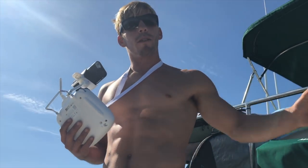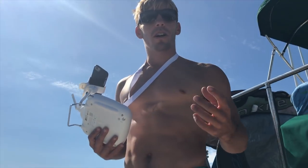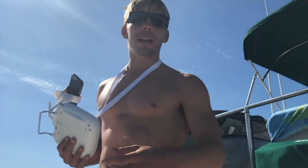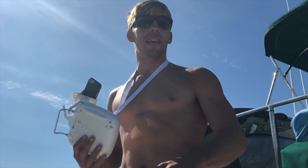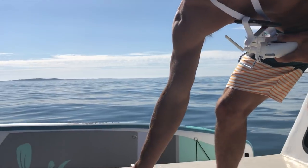Today in this short video we're going to show you how to launch a drone from a boat. We're on our old trawler, cruising at about six knots, on the back deck, and we're using the DJI Phantom 3 Standard as the drone we're talking about today.